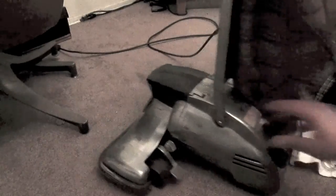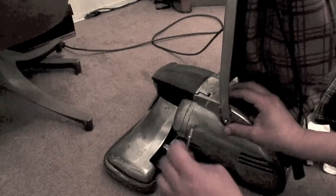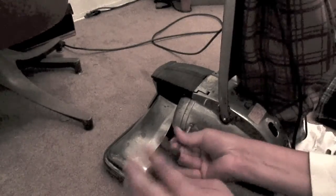First, unplug it, then read up on the net. Do all your reading you can do. It's pretty crazy how you can take these old school things apart.